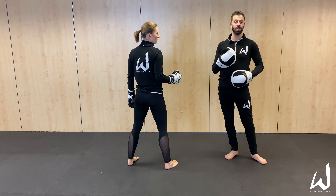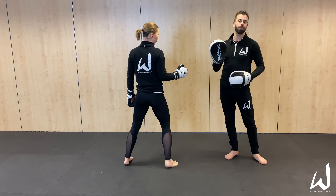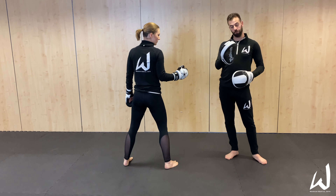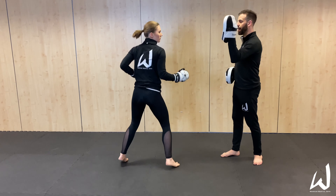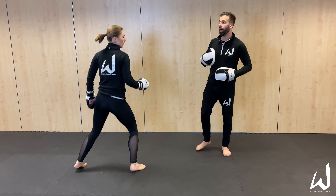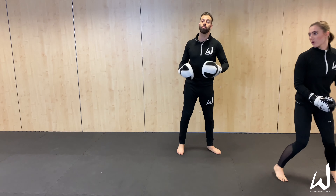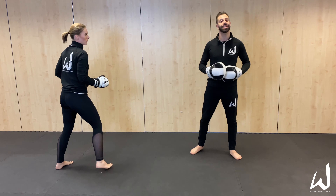So again, we're bouncing on the spot, going through high and low targets. Now if you wanted to take it up a notch, you wouldn't call high or low — you'd simply get them reacting to the target that they see. All we're doing at that point is taking away some of the information and leaving it up to the fighter to react a little bit faster to the drill.